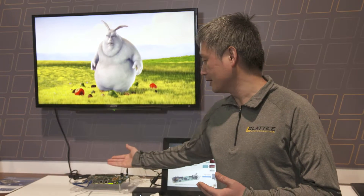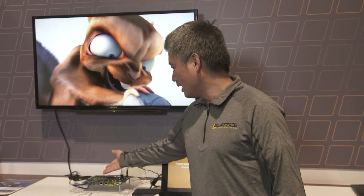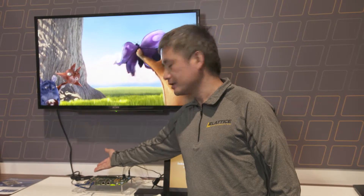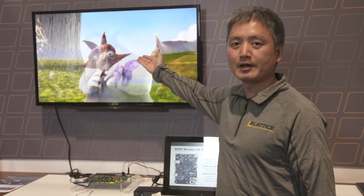We have to use a new interface called VByone to drive the panel. On this board there's a single FPGA. It can convert the HDMI video interface to the VByone interface and drive the panel.